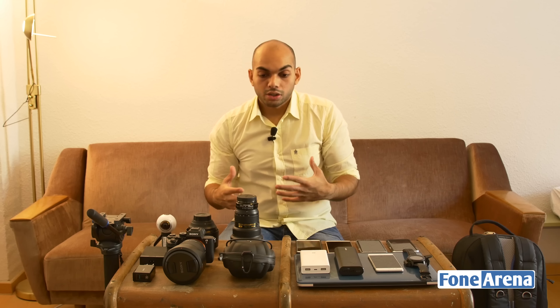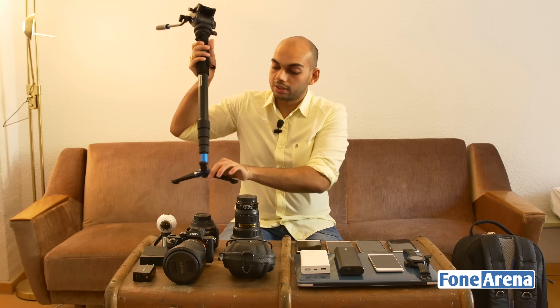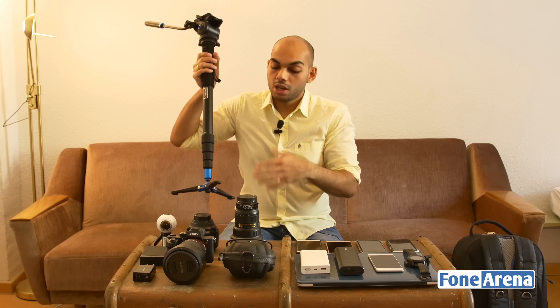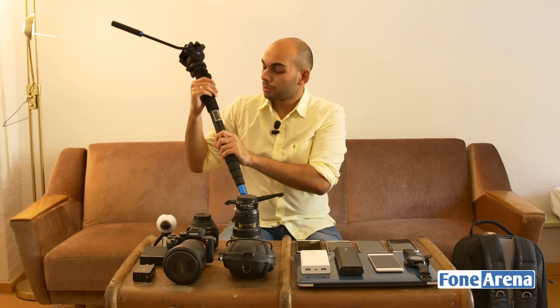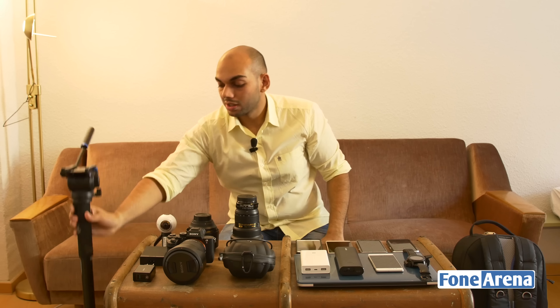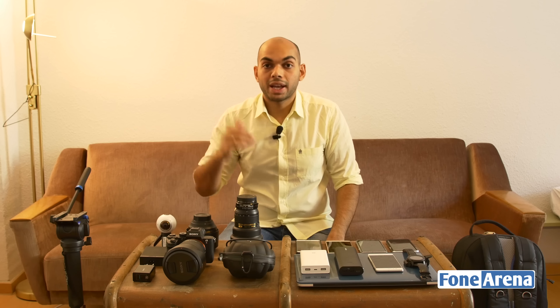For external gear, we have a Benro monopod with a three-legged system for additional stability, plus the Gitzo carbon fiber tripod with a Gitzo head that Siraj is using. In most situations we'll use the monopod since it gives more reach and is easier to handle at IFA where there's a large crowd. With a tripod, people bump into it, but with the monopod you can keep it between your legs and it makes panning and tilting much easier.